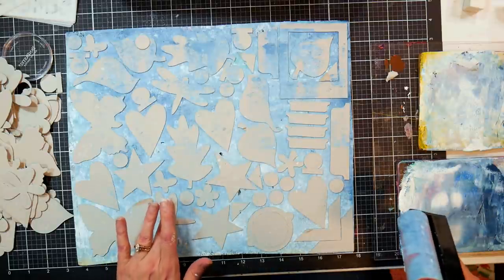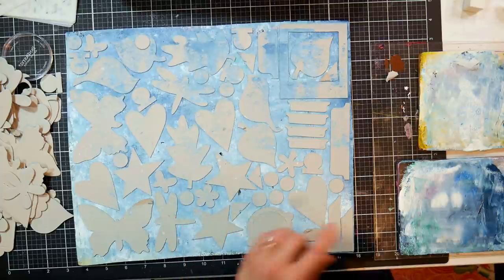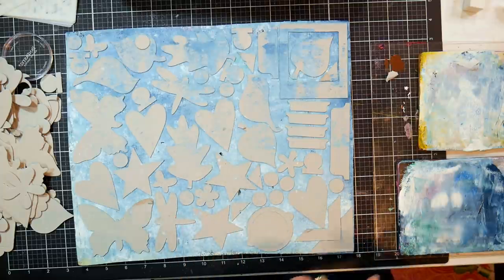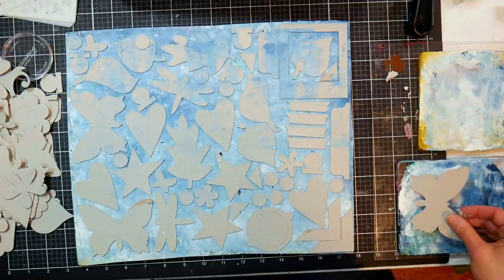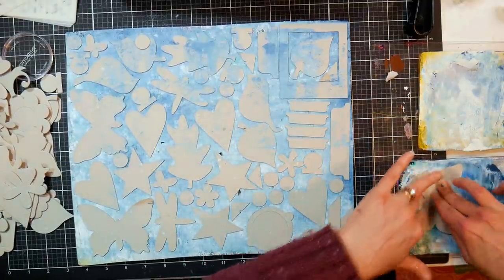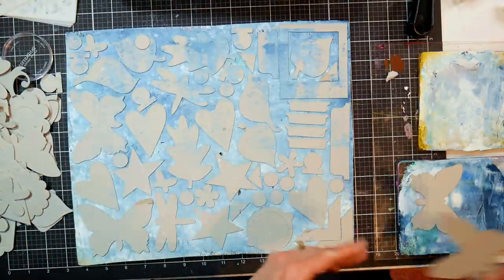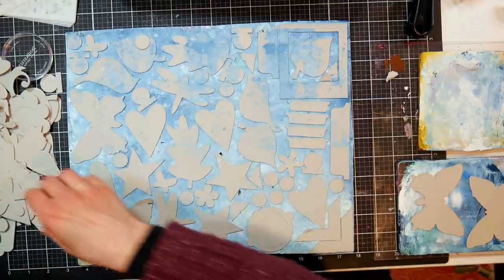It's kind of like playing Tetris trying to squish all these things in. Most of us that hoard stuff are good at this - we can fit so much stuff in such a little space, it's like our superpower! Alright, I think that's pretty good. Now what I'm going to do is push these in really well by rolling my brayer over them.